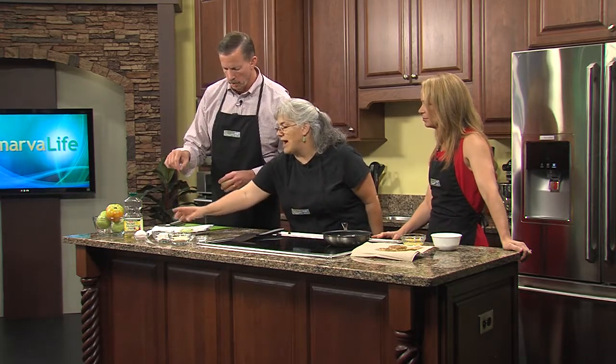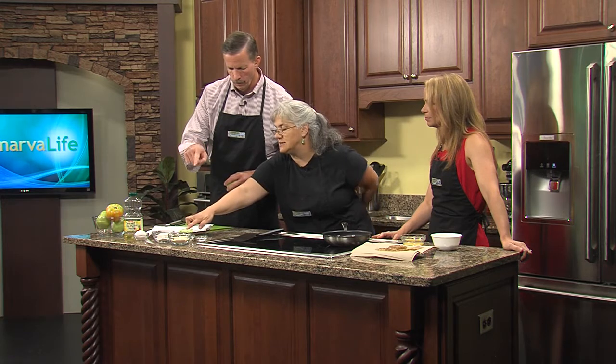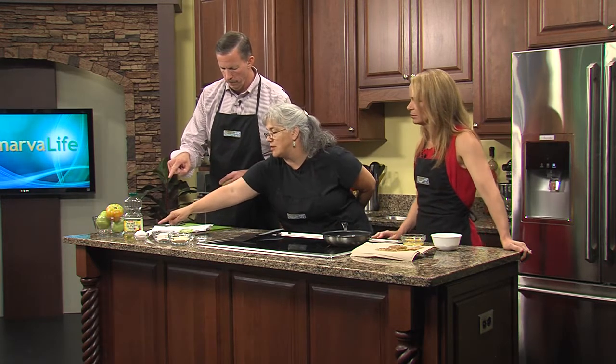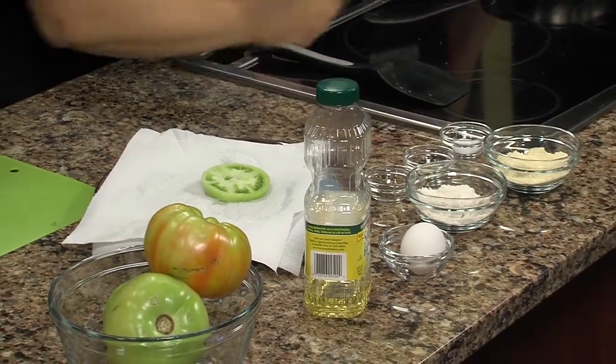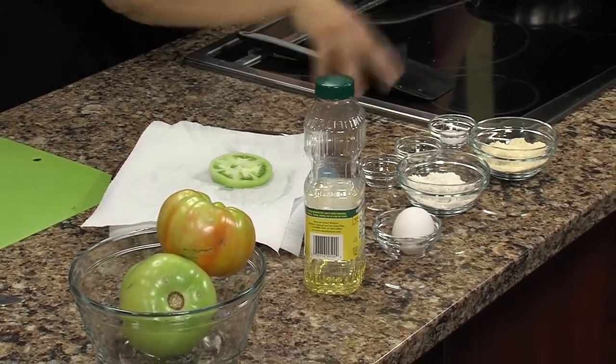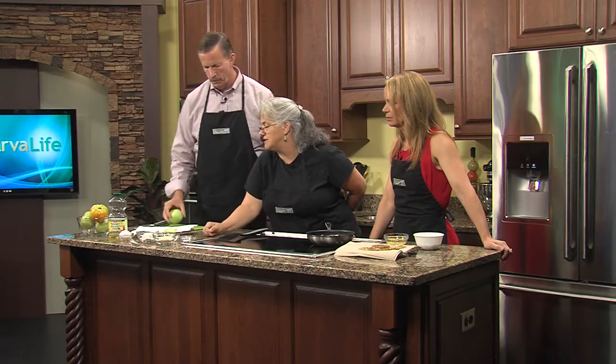We have all of these ingredients. This is white cornmeal, flour, scramble up an egg — that's separate. This is salt, onion powder, and pepper. All of these used to your taste. You can throw in some other seasonings if you want.